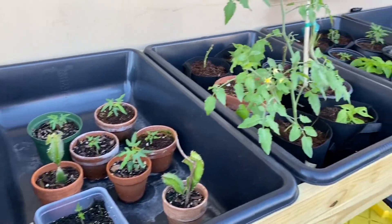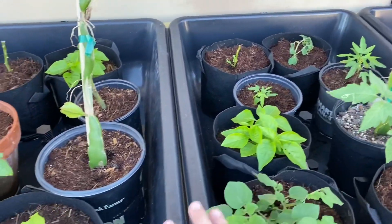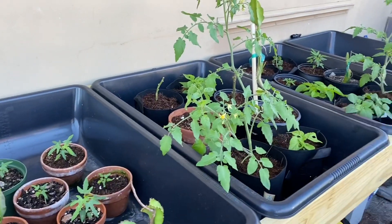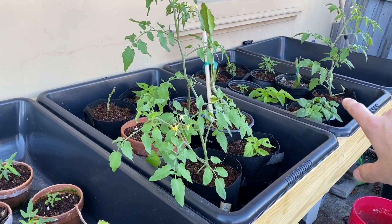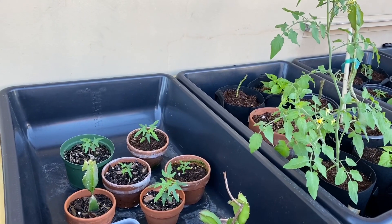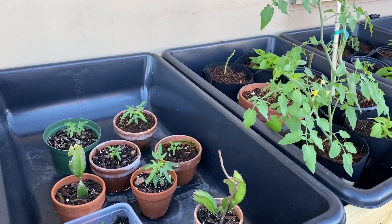The tubs themselves are very inexpensive — mixing tubs for like concrete and cement, something you would find at Home Depot. The reason I opted for this is because a tray to fit a flood and drain table of this size, at least a professional one, would be very expensive — probably a couple hundred dollars just for the liner alone. So this was much less than that.